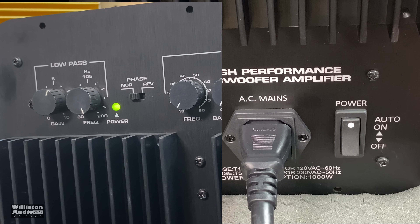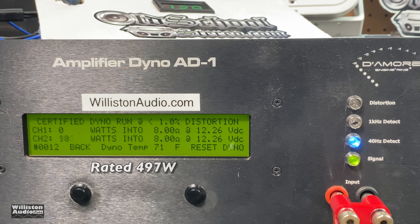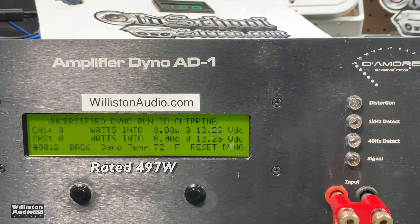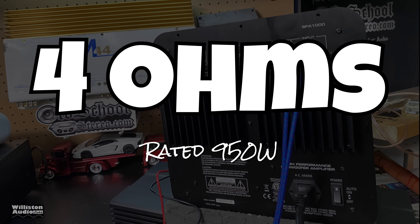First up, we're trying the 8-ohm measurement. The first test is a certified test which takes it up to 1% total harmonic distortion — you can see 637 watts, so it easily beat the rated 497 watts. Next test is up to clipping: 682 watts. And dynamically at 8 ohms we got 709 watts. You can ignore the voltage on the side, as there is a voltage adapter used whenever we test home amps.